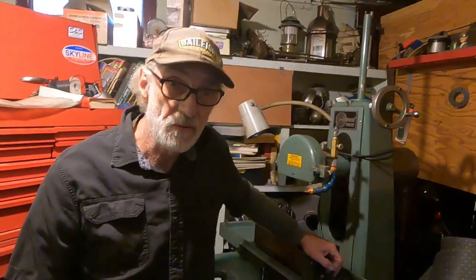Now I'm going to get out into the shop and discuss the other machines that I use for precision bearing work. So I'll see you out there.